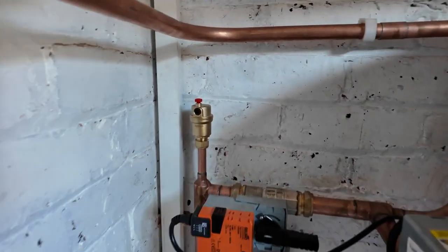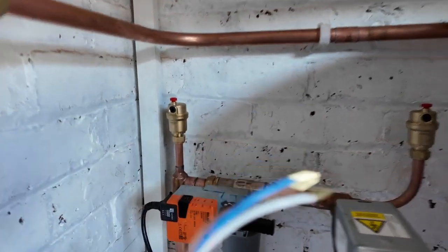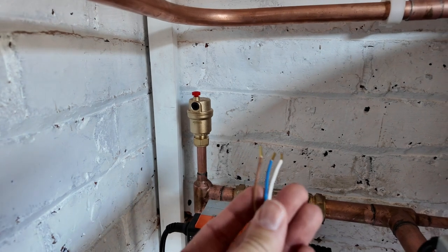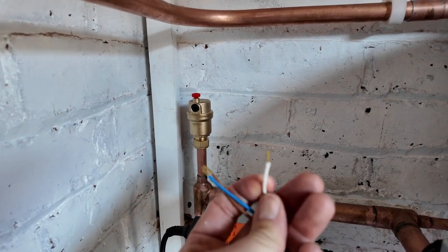This is the BLEEMO 3-port valve. The BLEEMO 3-port valve has three cores: permanent live, neutral, and the switch.